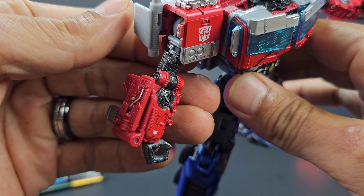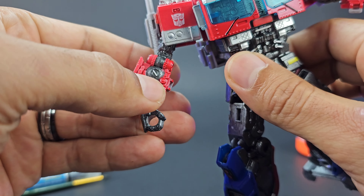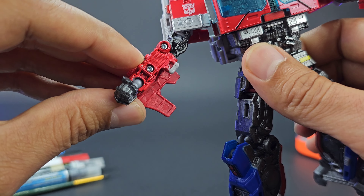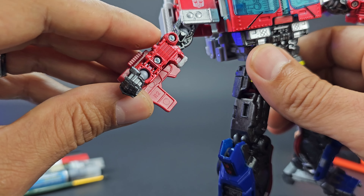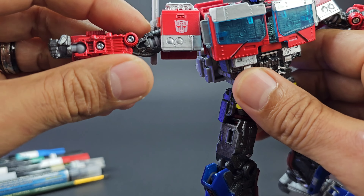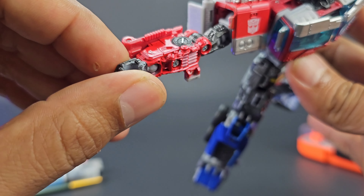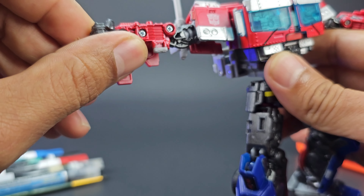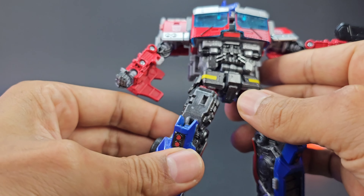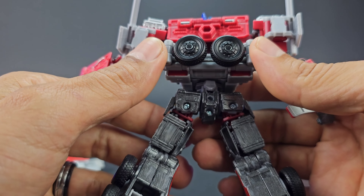For the arms, I went ahead and painted the actual bicep and inside as well. You have to remove these two screws to get to all of these little areas. The arms are on mushroom pegs so they are easy to come off. I took off the hands as well and painted them gunmetal.